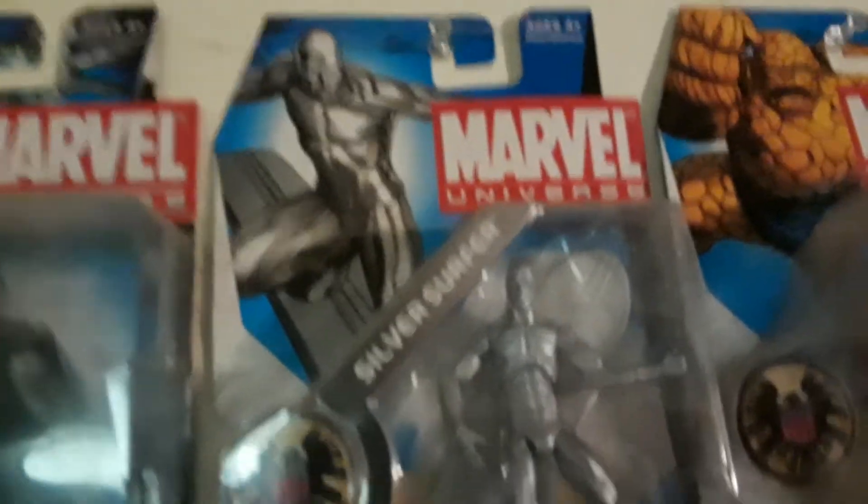And then above him you have The Thing. This was like my Fantastic Four spot. Silver Surfer — really cool one. Dr. Doom — I think he's one of the best ones on the line, the arch nemesis of the Fantastic Four. And then you got Magneto.